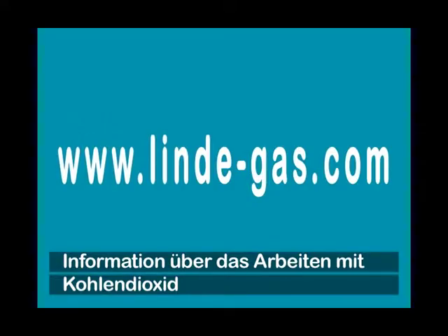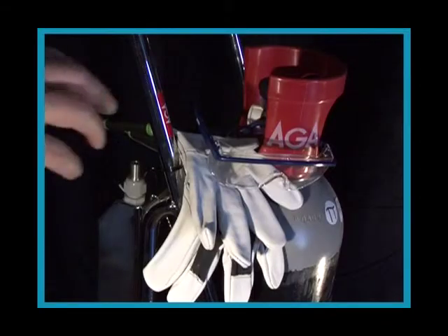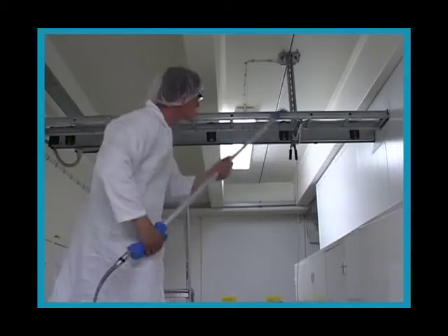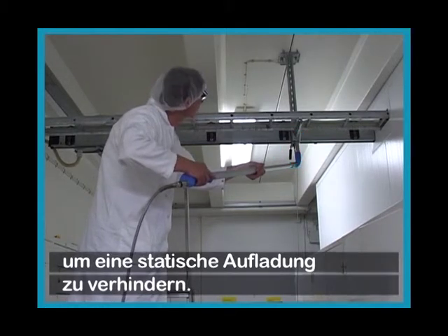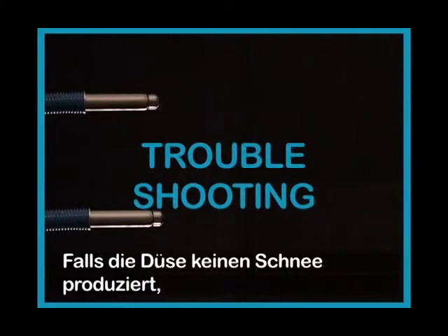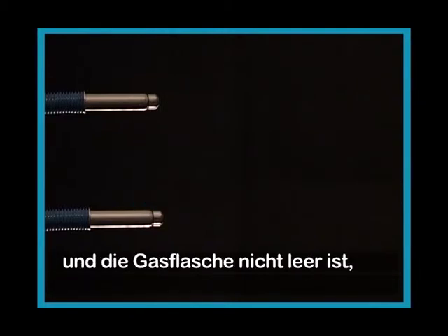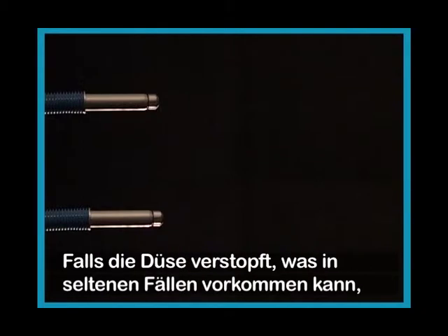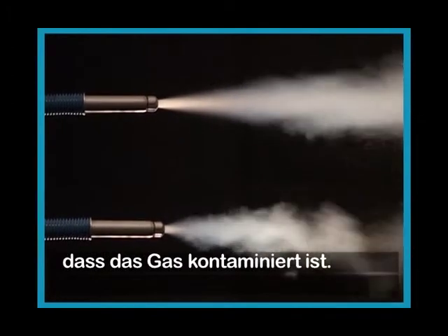For further information about working with carbon dioxide, please visit www.lindegas.com. Don't forget to use your gloves and eye protectors. To avoid static electricity, the clip should be connected to earth. If the nozzle doesn't produce snow or produces a very thin stream of snow and you know the cylinder isn't empty, please ensure that it is provided with a dip tube. The dip tube is necessary to make Cryonite work properly.